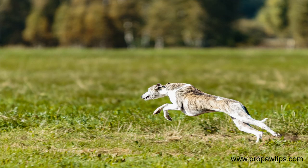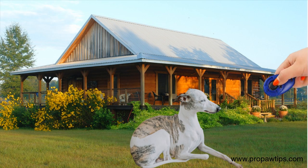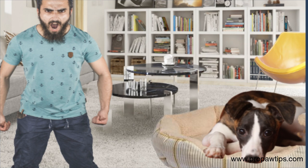Whippets are affectionate and loyal pets that require regular exercise and mental stimulation. They respond well to positive reinforcement methods like clicker training, food rewards, and consistency. However, you should avoid harsh training methods because they are sensitive dogs.